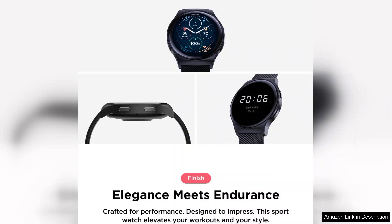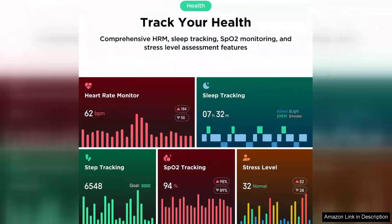Performance-wise, the Moto Watch 120 does not disappoint. It boasts a variety of fitness and health tracking features, including heart rate monitoring, sleep tracking, and multiple sport modes. Whether you're an avid runner or just looking to keep track of your daily activities, this smartwatch covers all the bases.